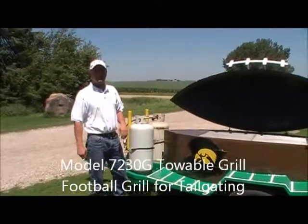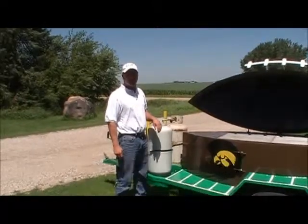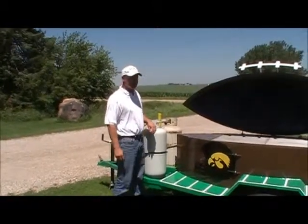Hi, Darren Schmidt, Holstein Manufacturing. Here to demonstrate the new football grill that we made for tailgating for the upcoming 2010 season.